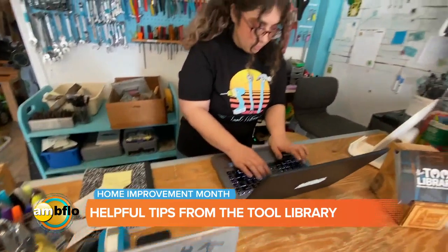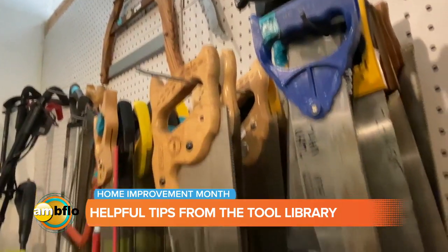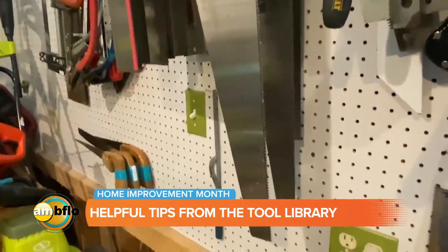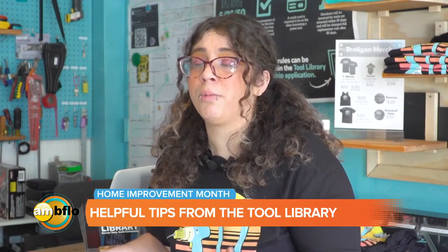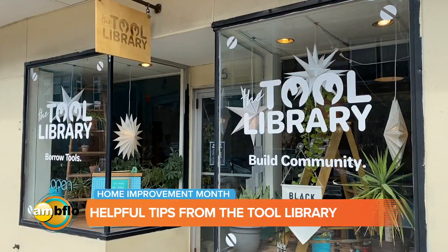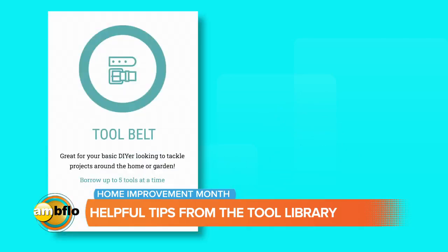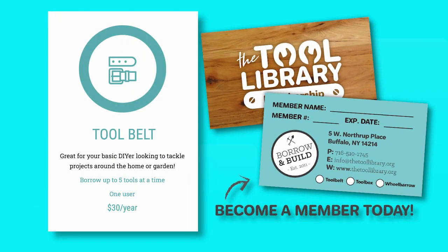Whether we know exactly what the answer is or we find it for you, we'd rather you borrow a tool that might work than make the expensive mistake of buying a tool you don't need. When you come back and say it didn't really work, let's go back to the drawing board together — you didn't waste $150 on a tool sitting in your garage past the return date. The tool library as a nonprofit is here to make your lives easier. No junk in the garage, no junk in the basement, no borrowing from neighbors. For that low yearly membership cost, you can borrow tools as many times as you need them over the season.